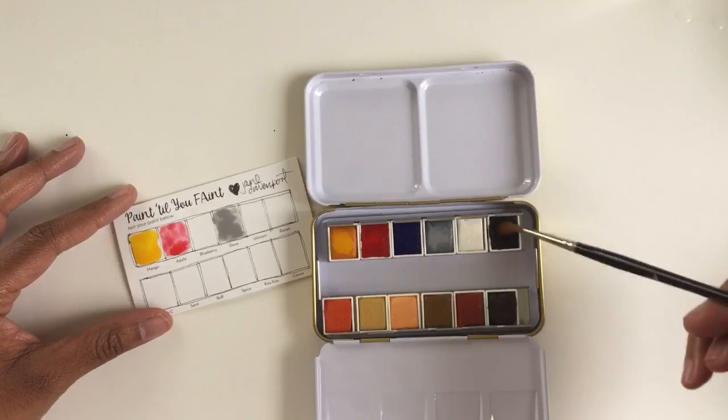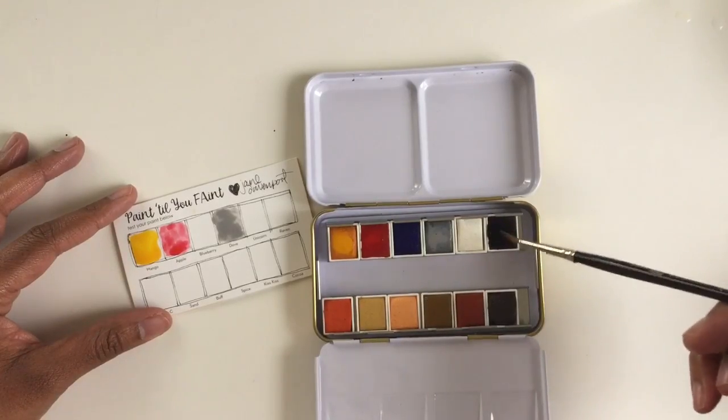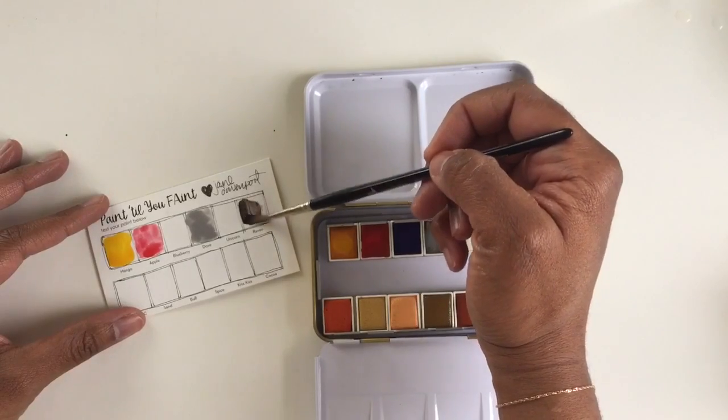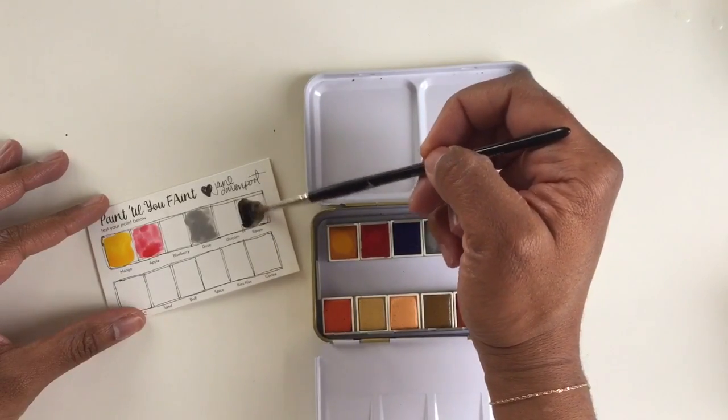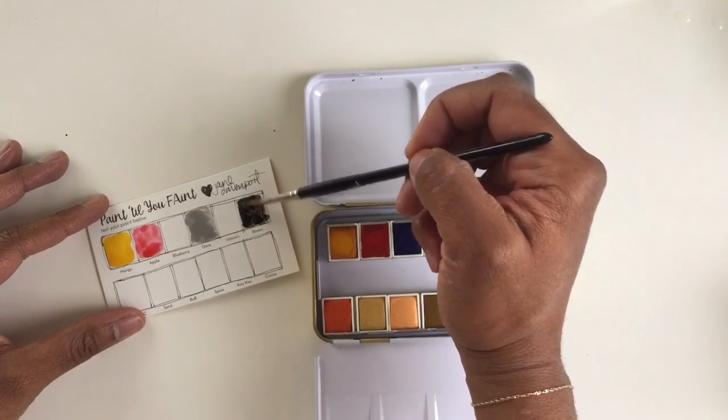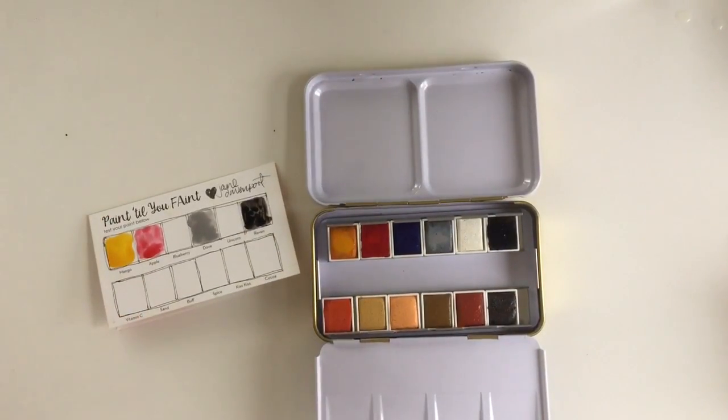Trying to get a lot of pigment on there so you can see it at the darkest value. And then raven — it's nice. I don't usually use black, so that will be interesting. I can make some nice shades with that.